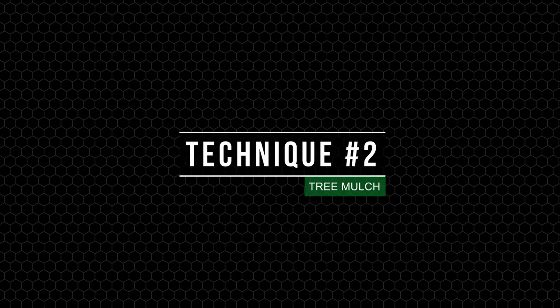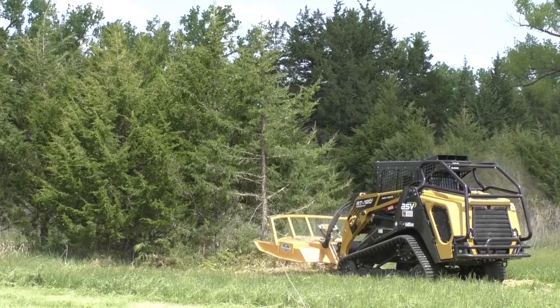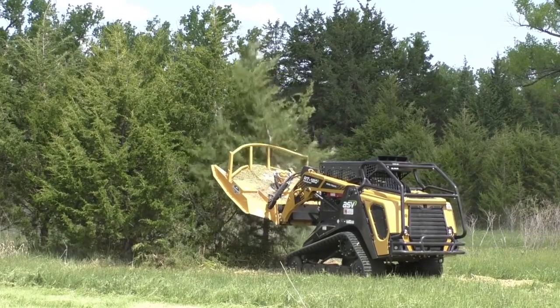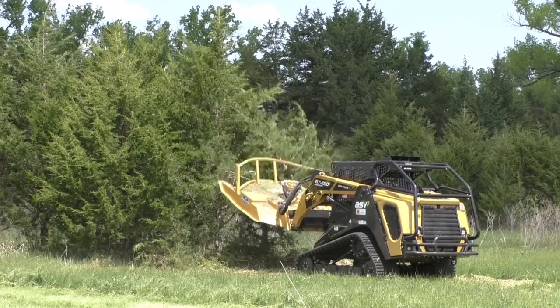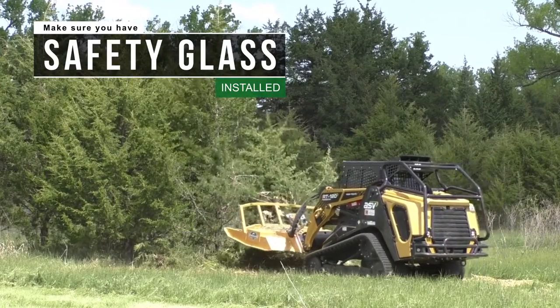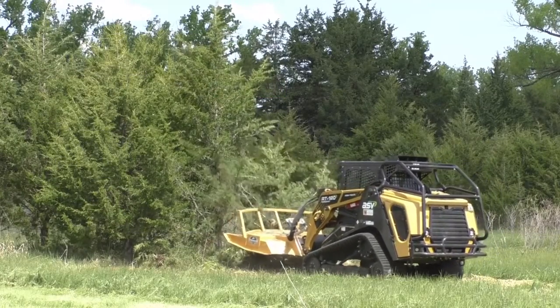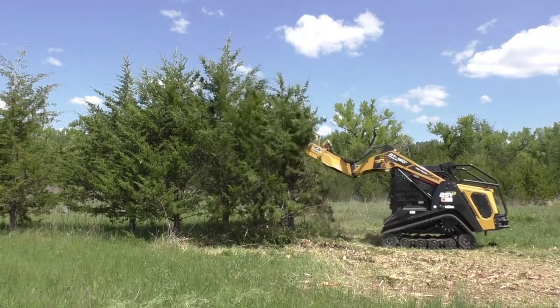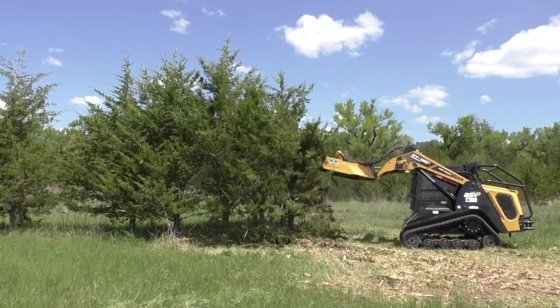Next is the tree mulch technique. To mulch the tree, keep your deck level with the ground. Run your blades up to full speed and start by lifting your arms as high as you're comfortable. Now's a good time to make sure you have safety glass in place — in any mulching application, debris can jump back and hit your gear. Make sure to stay safe. With your arms lifted high, top off the tree and push it away from the machine.